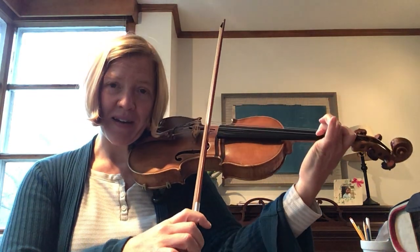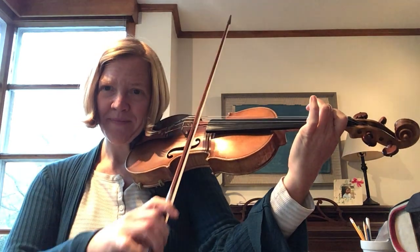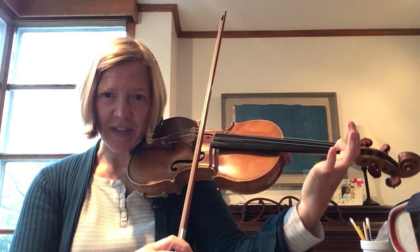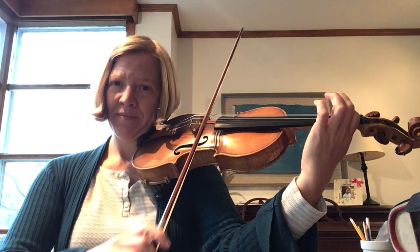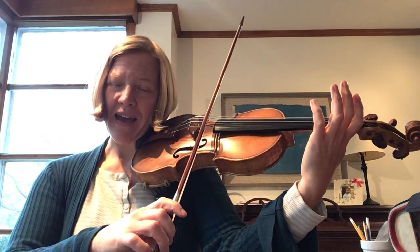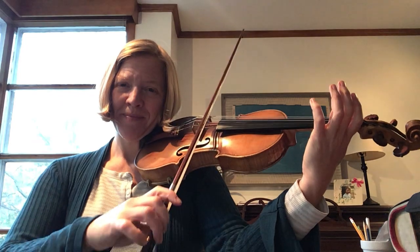Second finger on A — ready, play. First finger on A — ready, play. Open A — ready, play. One finger on A.